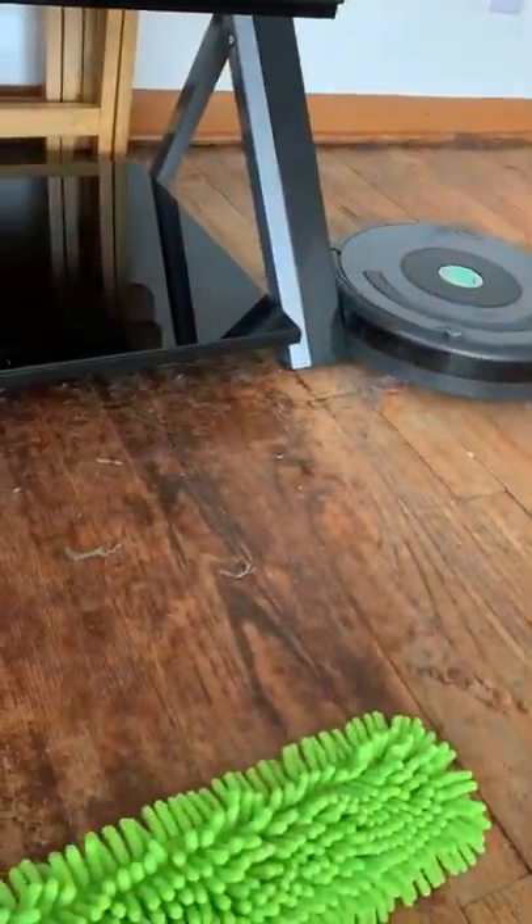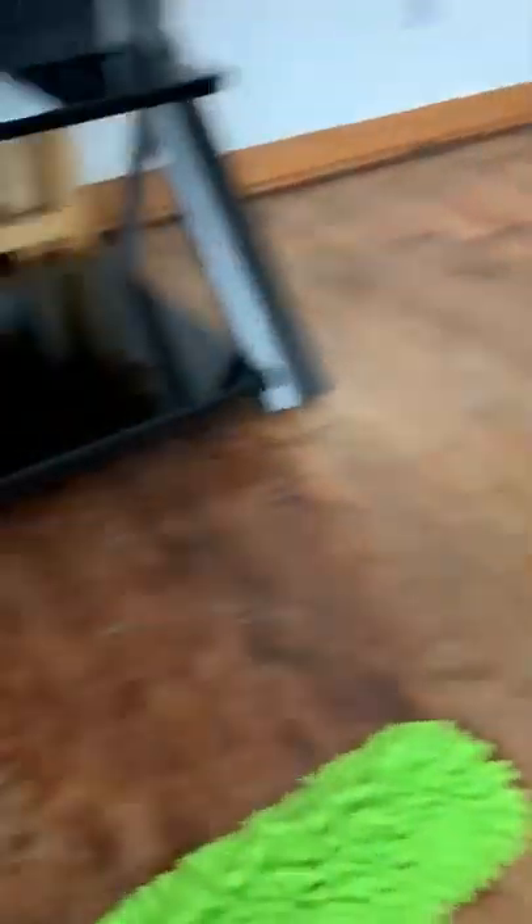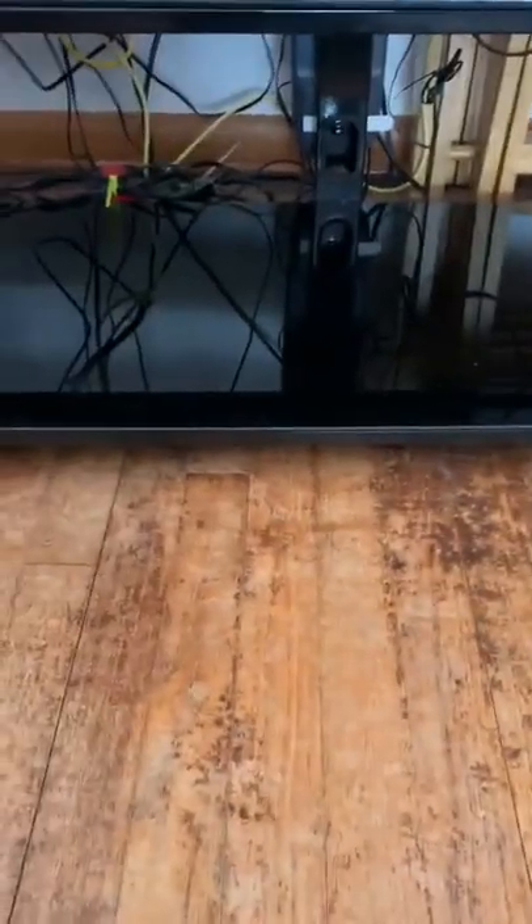That's this. Super versatile, as you guys know, and I'm always finding uses for it. I have my Roomba going, but of course my Roomba only goes certain areas, and one place it does not reach is underneath my entertainment center.